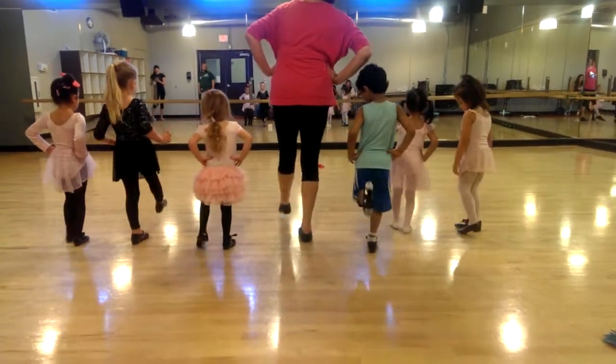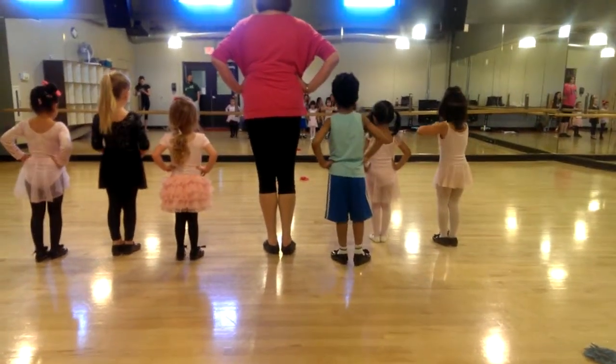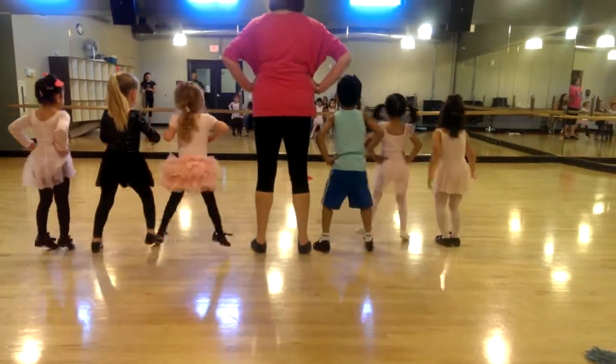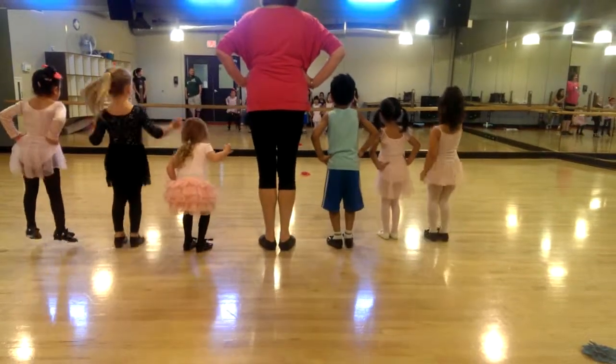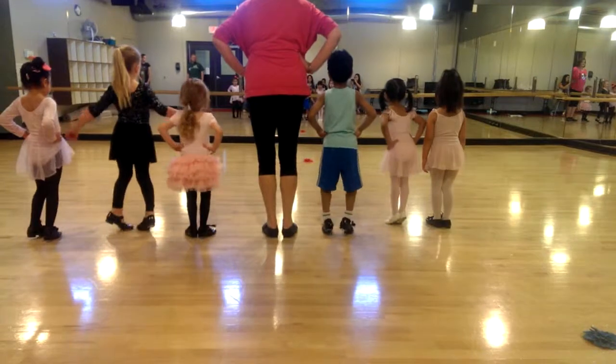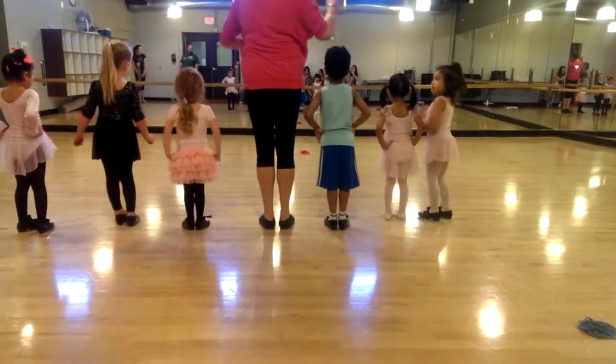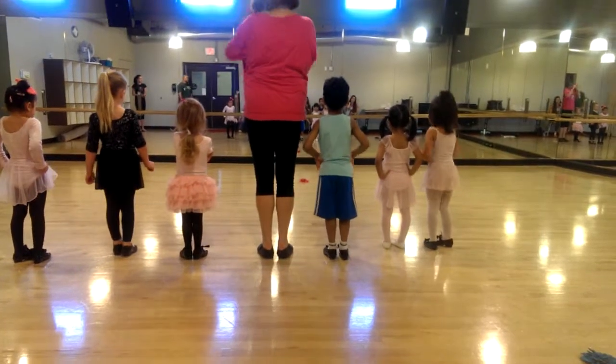Let's do your other foot. Jump, jump, jump, jump, jump. Okay, here's a tricky one. Jump out. Jump in. Up on your toes. We're going to hit our heels. Yeah, you did it. That was bad. Come on. Good job.